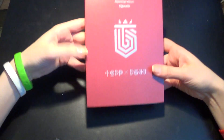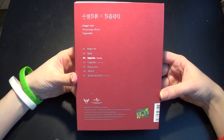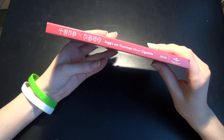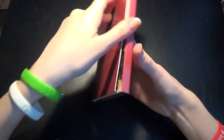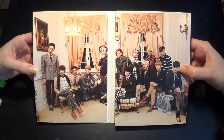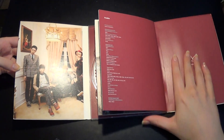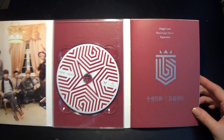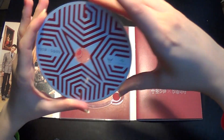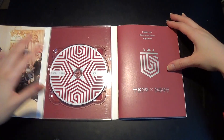There we go. Front. The back with the tracklist. Side. Opening it up. Here we get the CD and the pagebook.